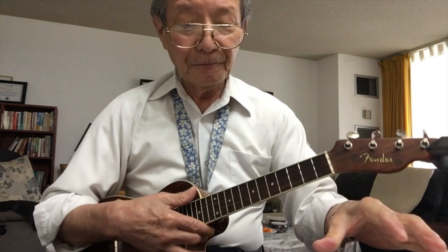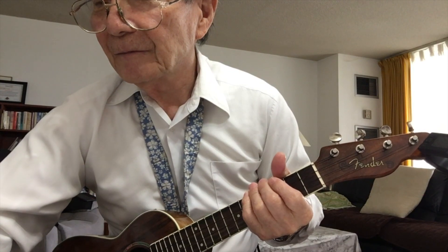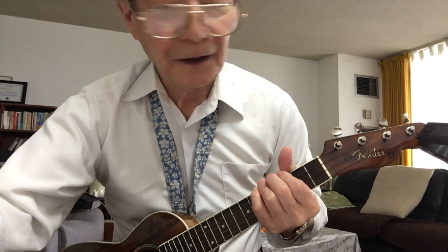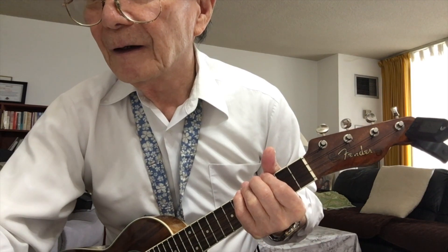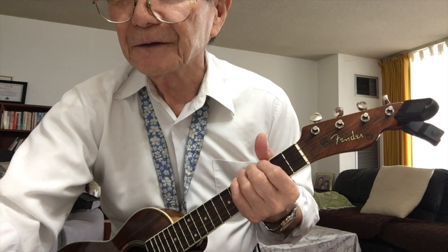Let me play first, okay? The rhythm is 1-1-2 as I said. It's a 3/4 pattern: 1, 2, 3 — 1, 2, 3 — like that.